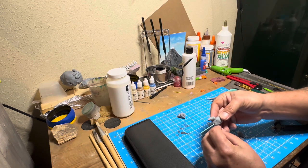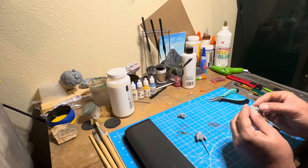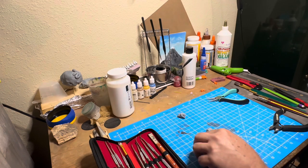Then I poke those into the holes that I made with the thumbtack into the side of the foil ball and clay. And now that they're assembled, it's time to start shaping things up with some sculpting tools.